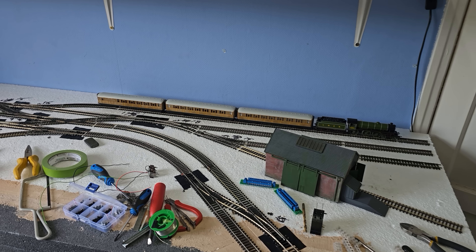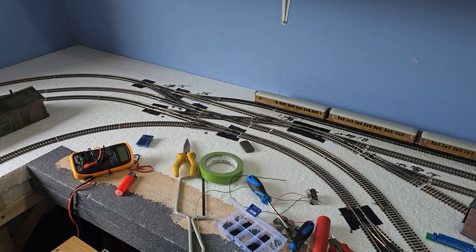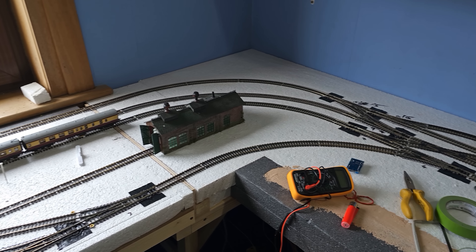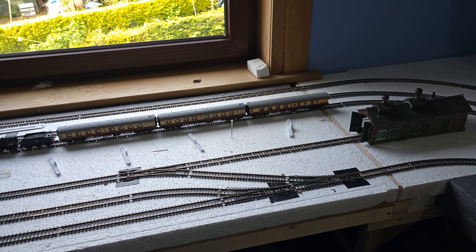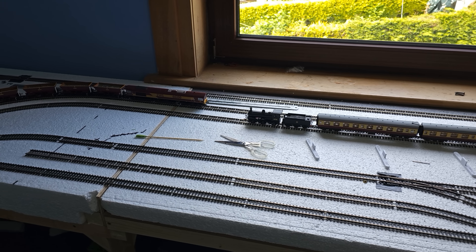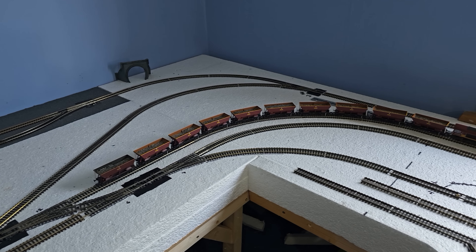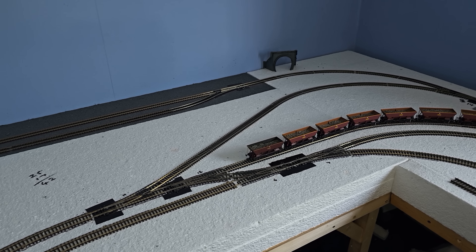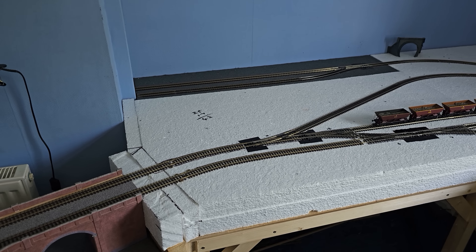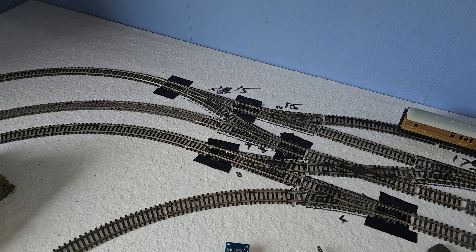Hi again everyone, time to bring you all up to date with the layout. Since my last update, all I've really been doing is motorising points. On my old layout, I motorised the points kind of gradually, then went round and changed them from surface mounted motors, but never got them all done. Lifting a point and swapping out the motor once the point's been ballasted isn't fun. This time I've been fitting point motors to all the points from the get-go, which has been a bit of a tedious task to be honest.